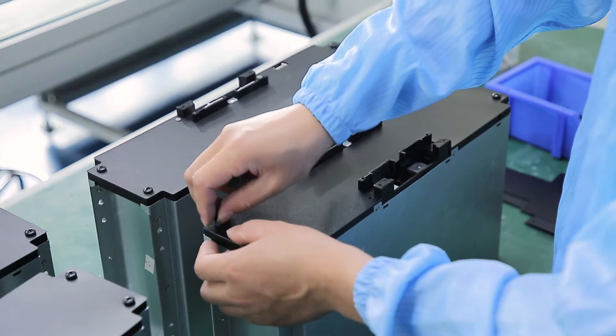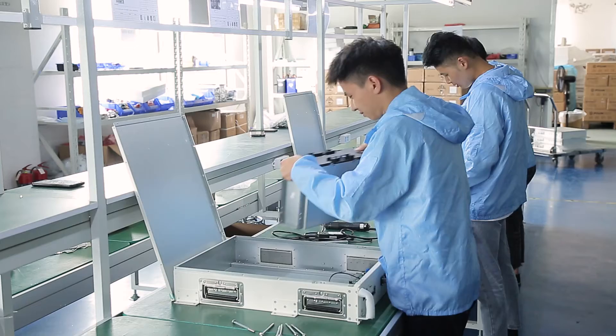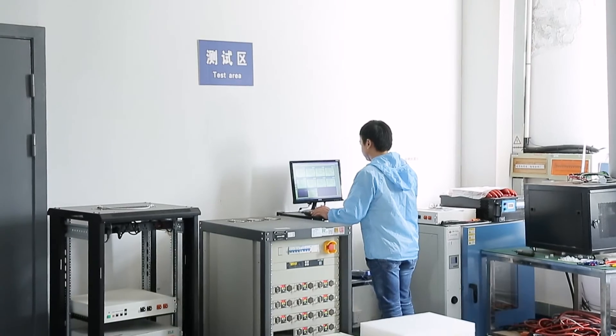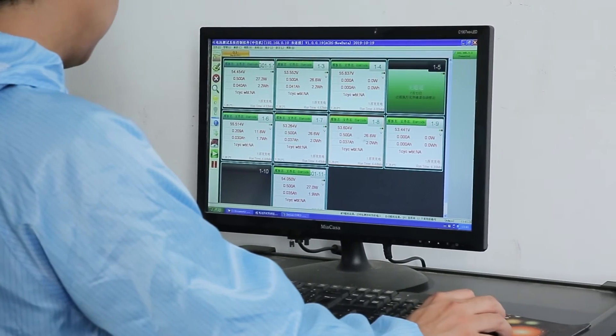E-Box is compatible with hybrid inverters from as many as 16 brands, including Victron, GrowWatt, Goodway, Voltronic, and Deye, etc. It provides 5 kWh capacity each module and supports up to 150 kWh in parallel.